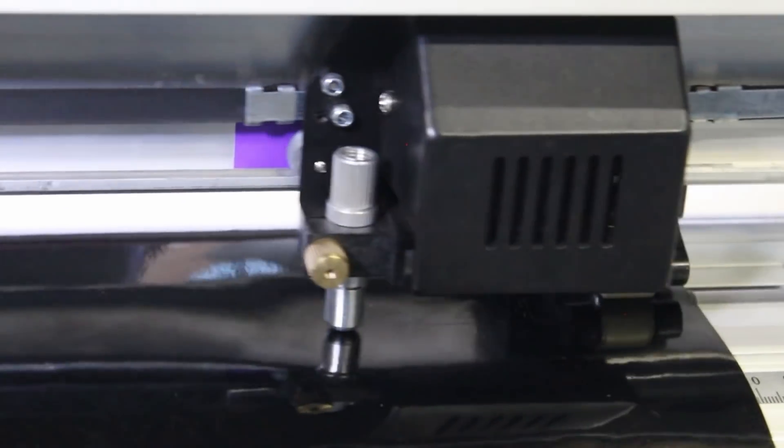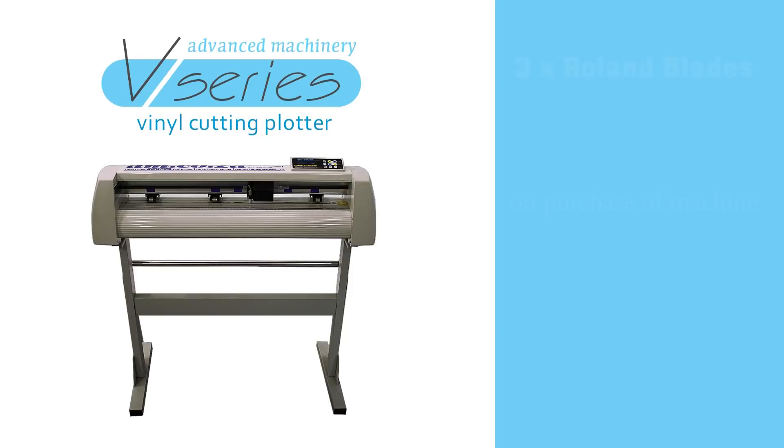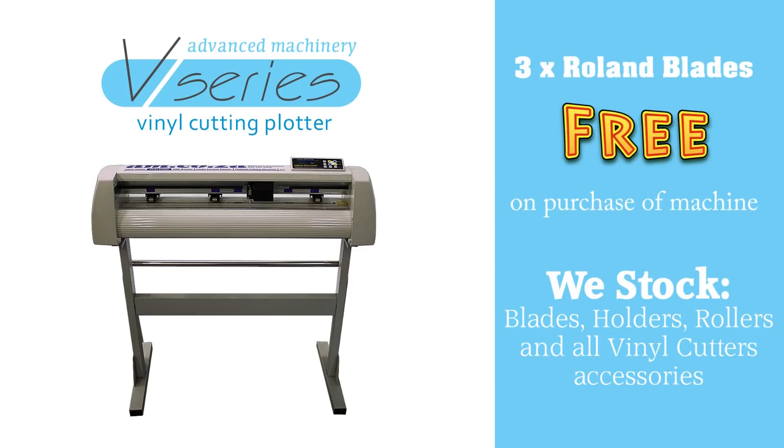The V-Series uses a Roland compatible blade holder and vinyl cutting blades. You will get three Roland compatible blades for free should you purchase your vinyl cutter from us. Additional blades can also be purchased directly from us, because we stock a full range of vinyl cutter blades, holders, rollers and all other accessories.